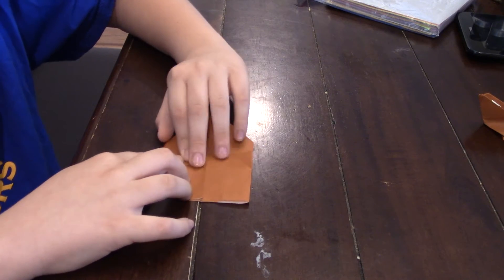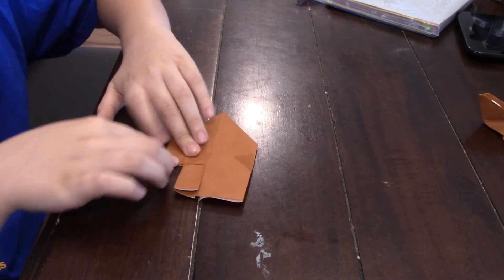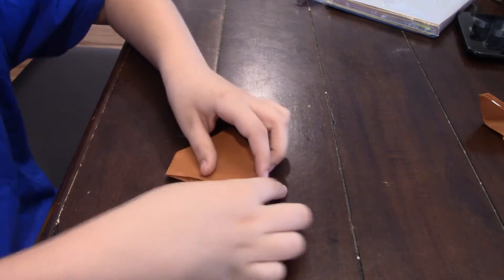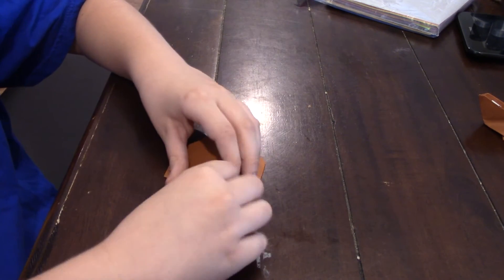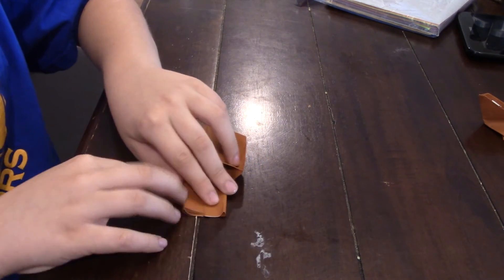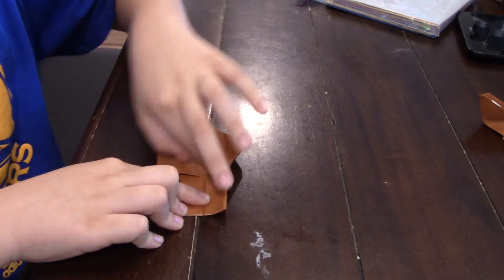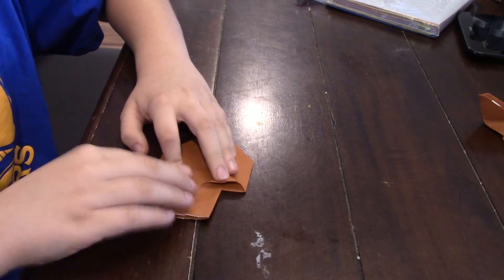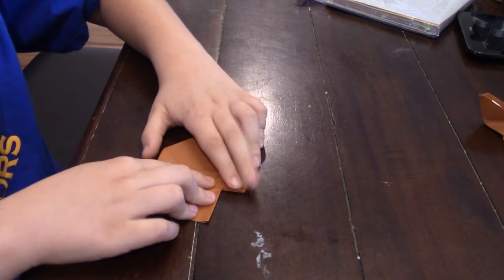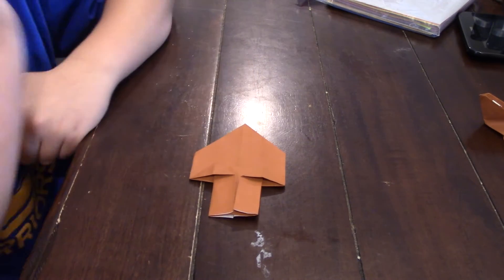This is where the squash fold comes in — you squash this down so it looks like a squash fold, like that. Do the same thing on this side. Crease that and squash that down, like that.